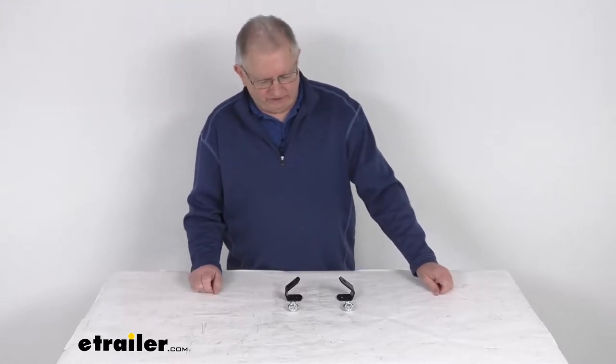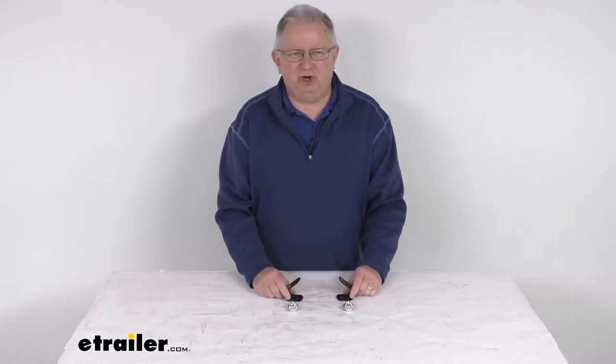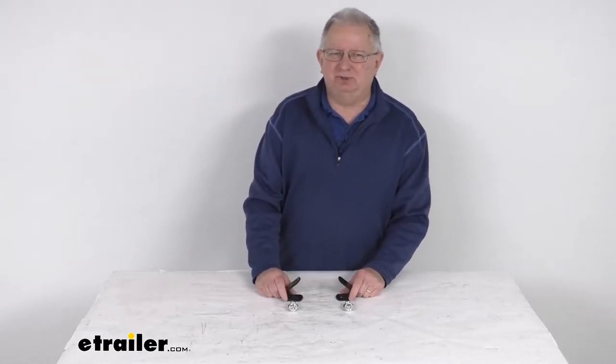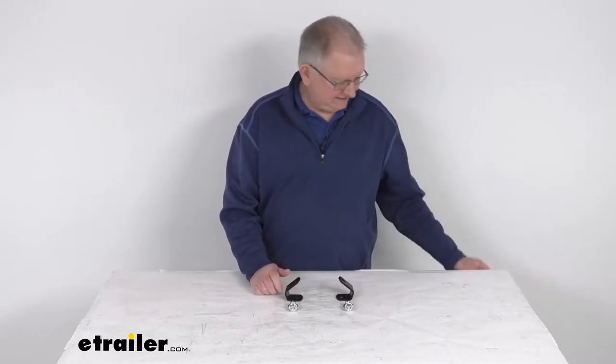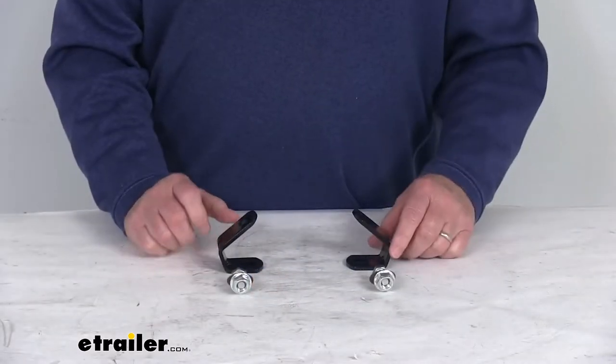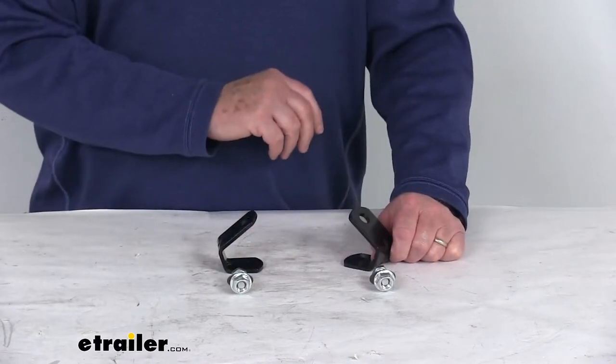Hello everybody, this is Jeff at eTrailer.com. Today we're going to take a look at the angled mounting brackets for the Cargo Buckle G3 Retractable Ratcheting Tie-Down Straps. This is for a quantity of two brackets. These are angled brackets that will help you mount your Cargo Buckle G3 Tie-Downs to your truck or trailer.